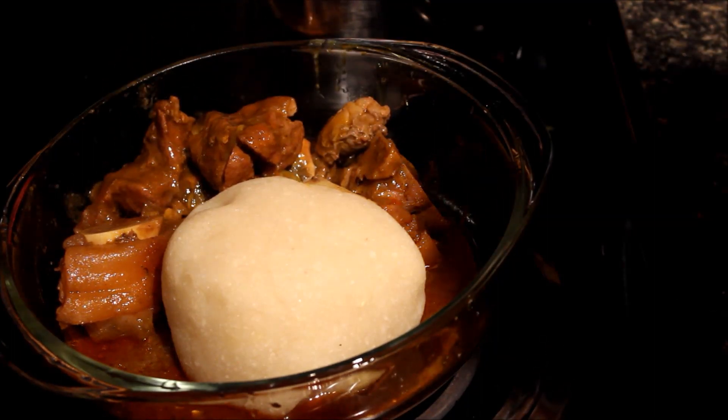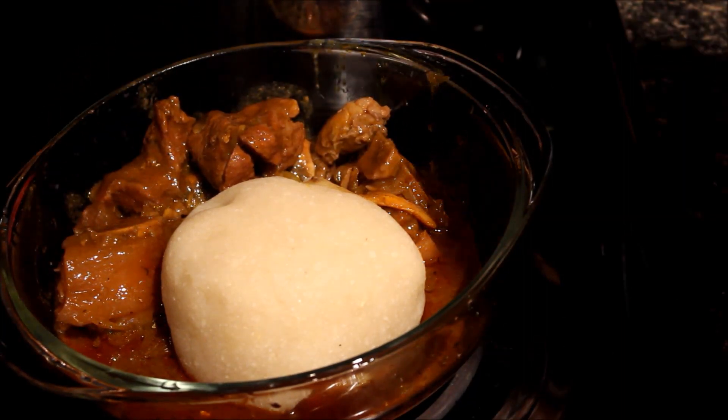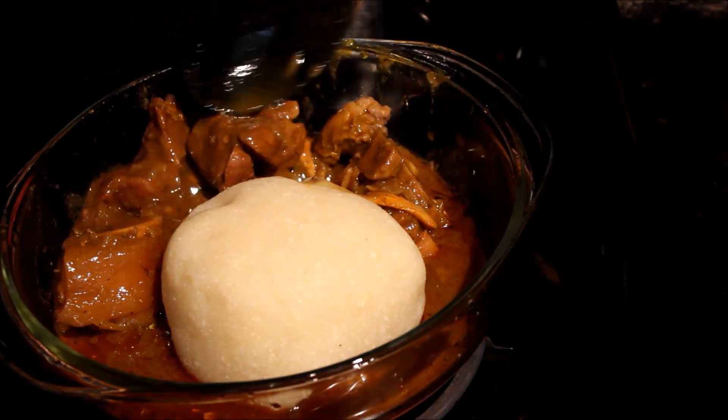Stress-free and the soup is looking amazing guys, very yummy!